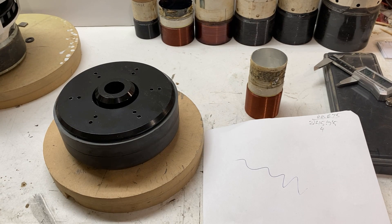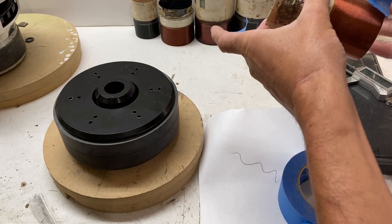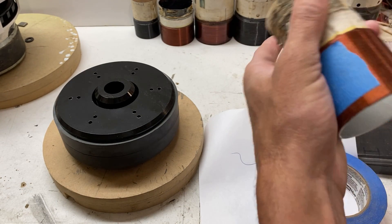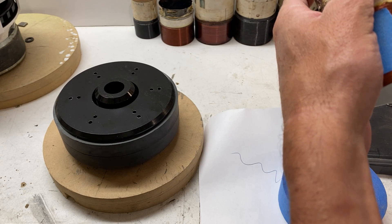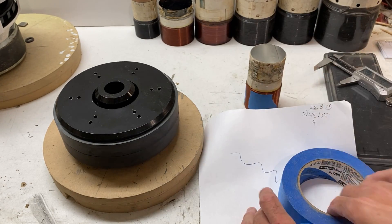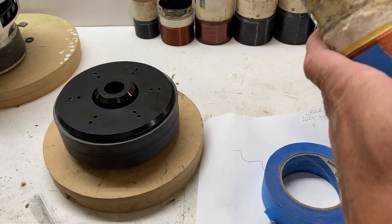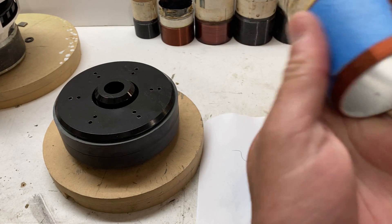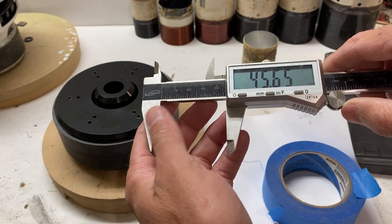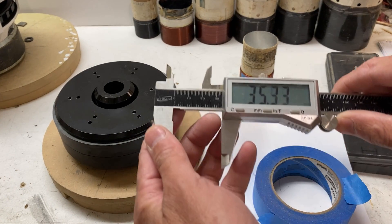What I do to simplify my life is put masking tape on the voice coil. The position isn't critical as long as you have tape over the midpoint of the winding. The reason I'm putting multiple pieces on is because I'm going to set the calipers to 22.875.